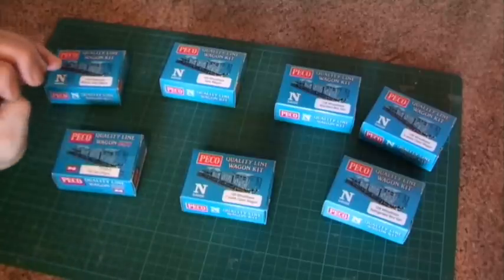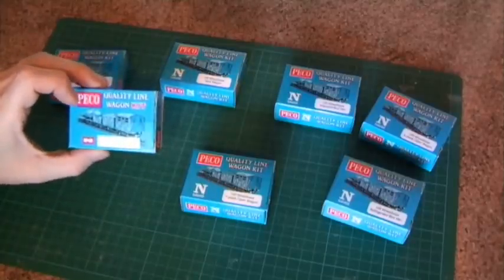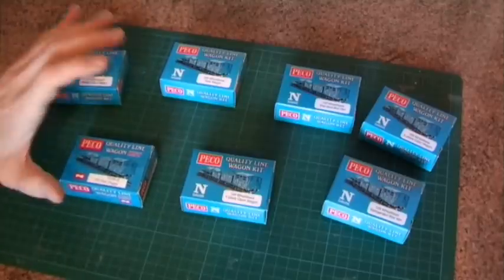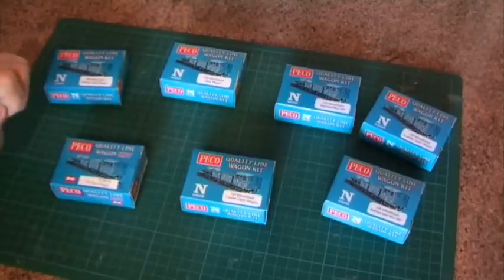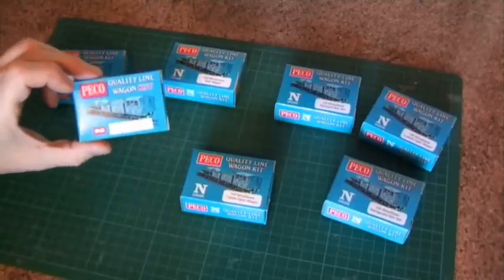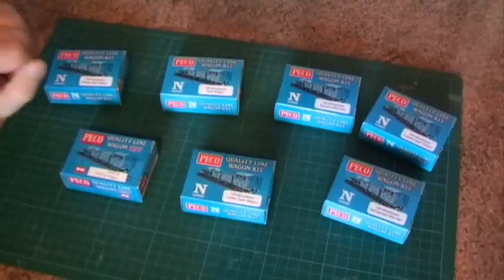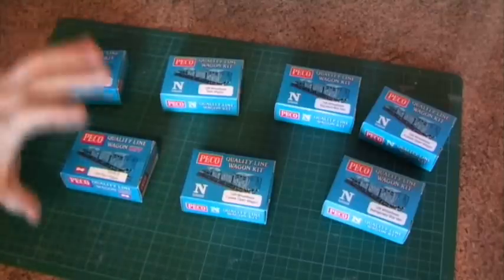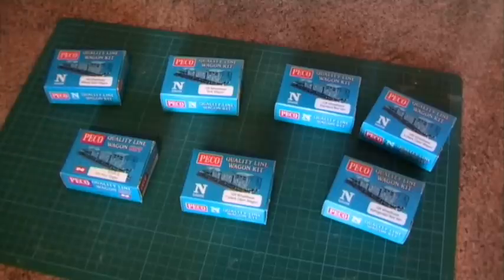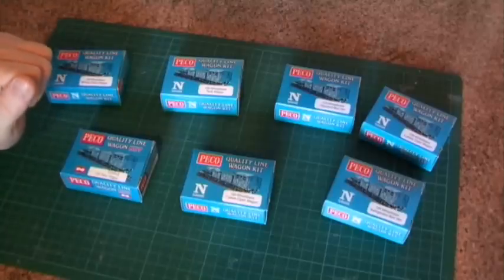They're really simple to build. You get all the bits you need inside and there isn't even any need to glue these when you put them together. I'm going to pick one out and quickly show you how simple and easy it's going to be. All you need to do once you've built it is give it a quick coat of paint. The kits usually come in grey or brown; the tank kits are now white. You can use the base colour with transfers, or paint it a generic colour like LMS grey or BR bauxite. Add decals or transfers if you want, weather it up, and you've got a great looking wagon.